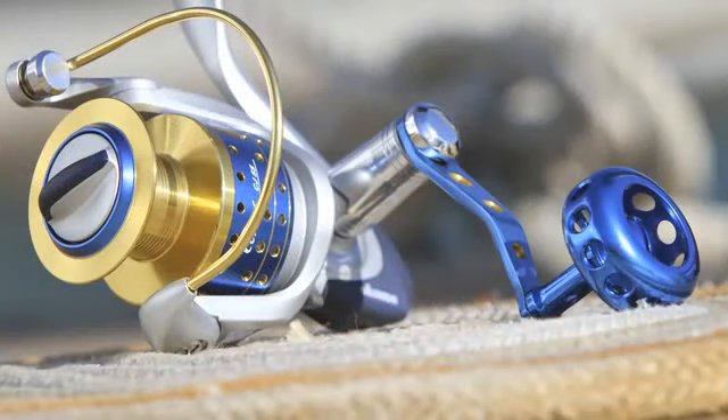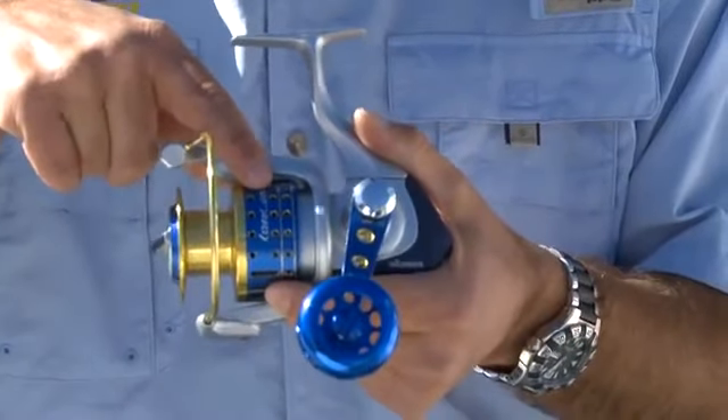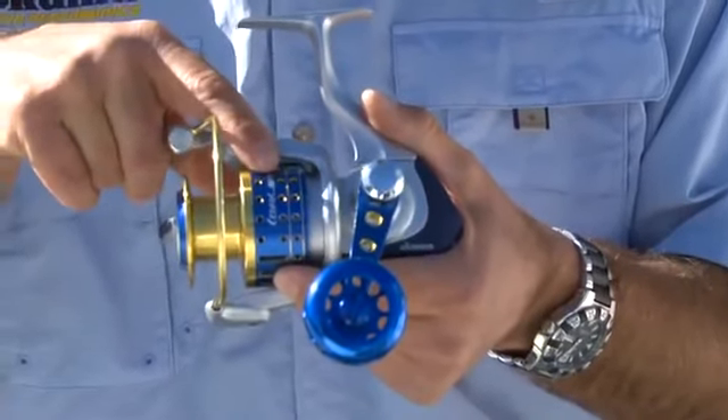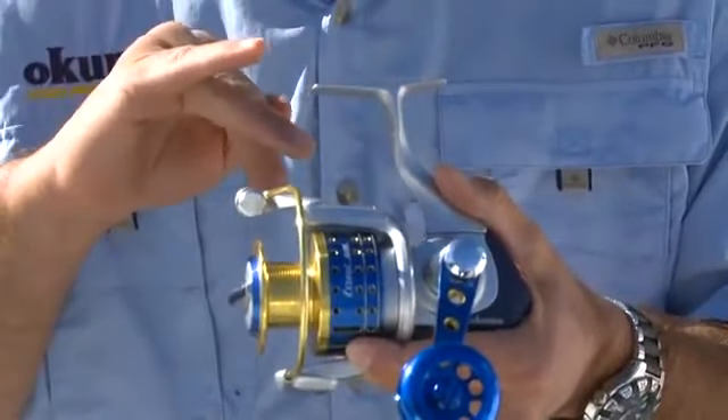The best feature packed in the Sadros is what we call DFD, or dual force drag system. That is a dual drag system that incorporates a standard drag stack in the top of the spool, as well as a drag system in the bottom of the spool. It acts almost like a car brake, so you're getting even pressure from both sides of the spool.